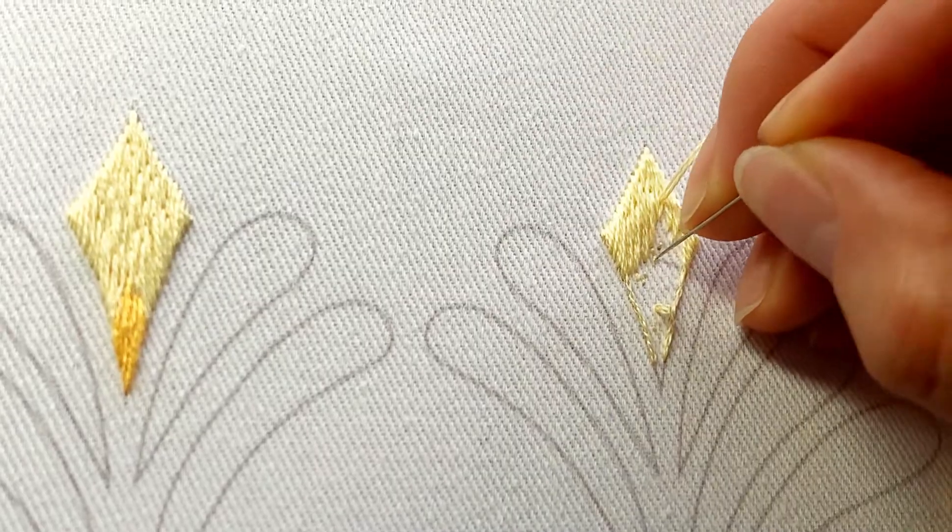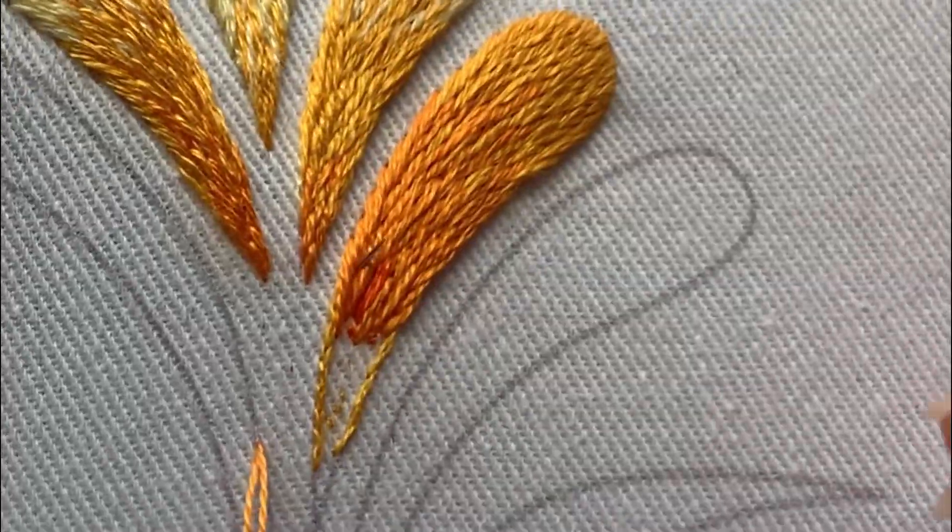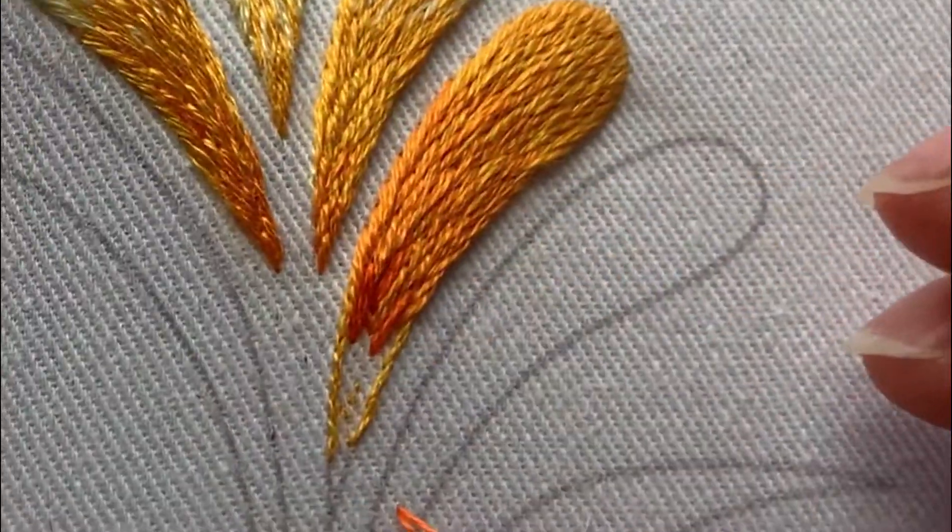This two-part class will take you section by section from filling the design to blending the four colours featured, and learning how to get your stitches to flow with the direction of the shape seamlessly.